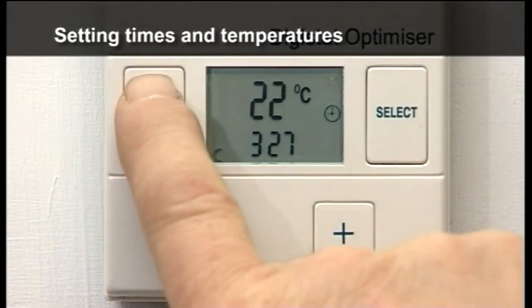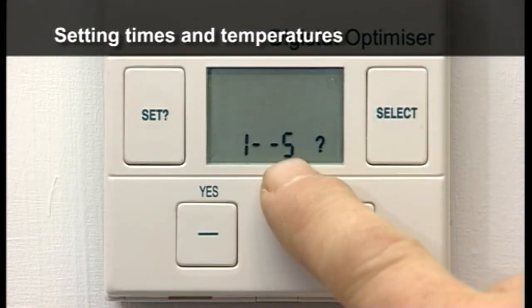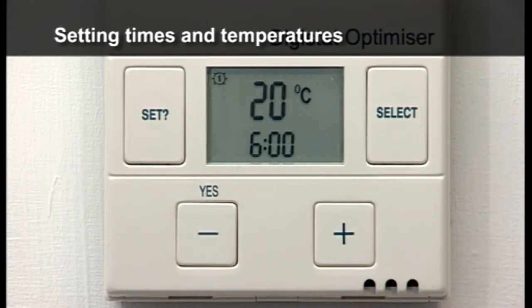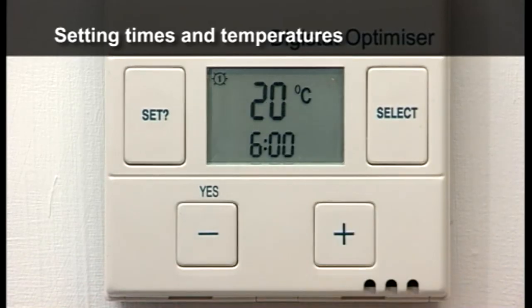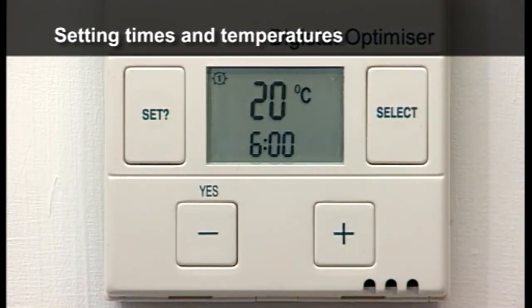Press SET until the display flashes. Press YES and one to five is displayed, denoting Monday to Friday. Press YES and the temperature flashes for the first ON period. Press the plus and minus to change the temperature for the first ON period. Press SET and the start time flashes.